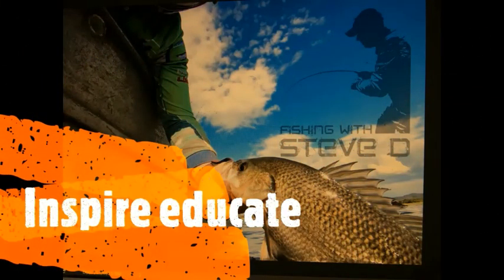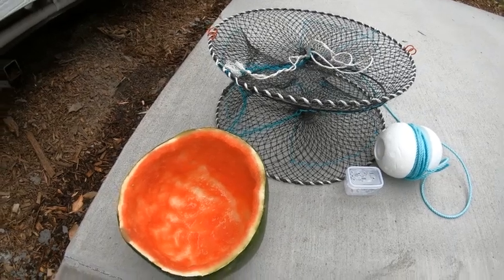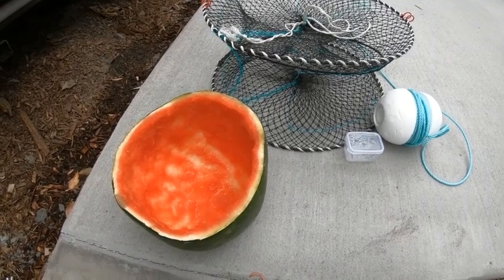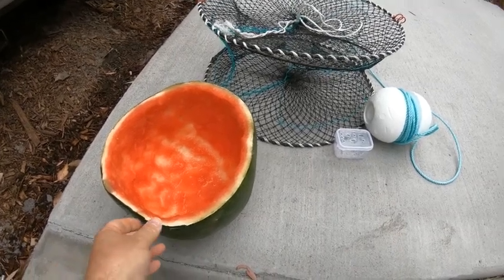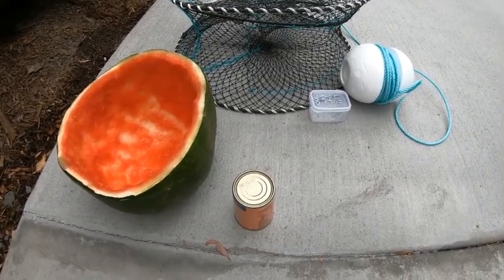Welcome to Fishing with Steve D. Today we're going to talk about the best five baits to use for red claw fishing — starting right now! Number five is watermelon skins. Now people say that red claw are vegetarians, but I can tell you they are scavengers — I've seen them devour catfish totally down to the skeleton. They like eating meat as well. Watermelon skins: cut them up, put them in your bait containers.